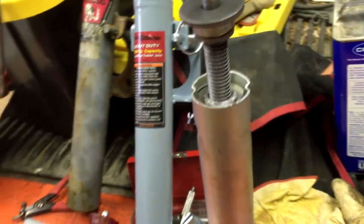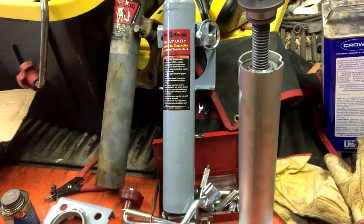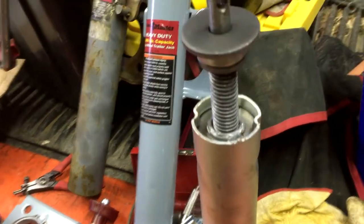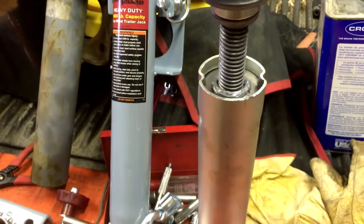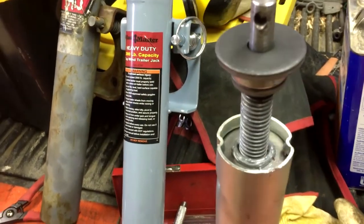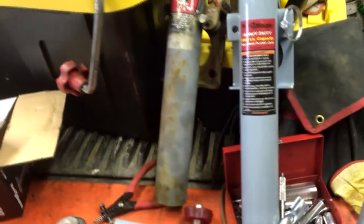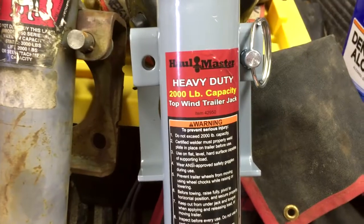Bottom line is the Harbor Freight model — while they look similar and the thrust tube may be similar — there's a lot more work went into this one. I don't want to deal with this again for another decade, so I took the rod all the way up and put anti-seize compound on the threads just to make sure they don't lock up on me again. Dollar for dollar, Hallmaster wins.